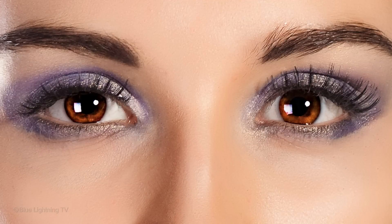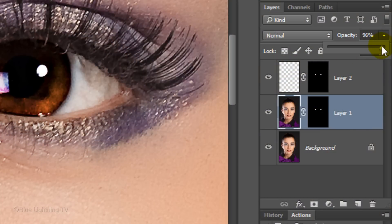After you apply Unsharp Mask, if you want to make it look less sharp and have less contrast, just reduce its opacity.